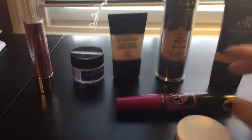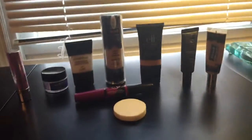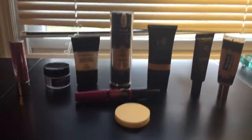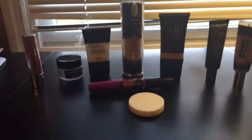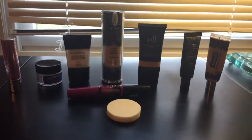So this is everything that I put on my face. I will do a video on my lipsticks when I can, on my phone or on the computer, whichever way I want to do it. So this is my foundation routine. If you want to know why I got any of this, just comment down below and I'll make a new video soon. Bye.